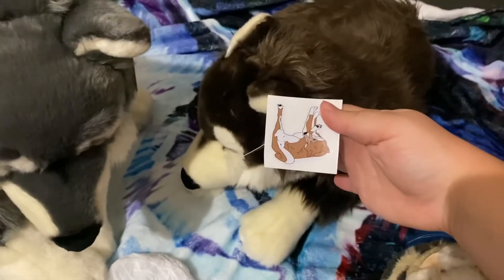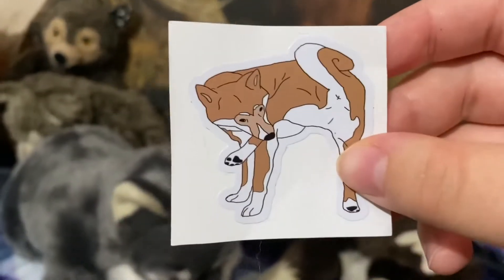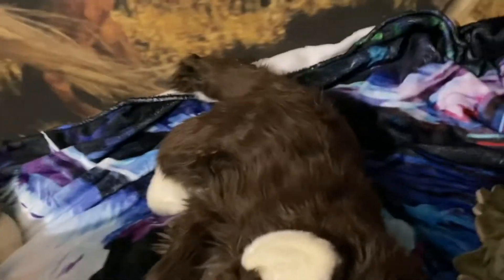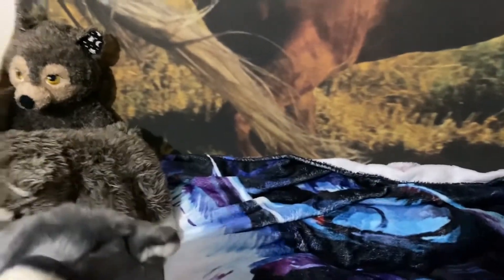Oh, I about had a heart attack — I thought her tag came off but it's just a sticker, yay! I literally about had a heart attack. She's so adorable though, I love how floppy she is. Wait — let me see Quill for a second. She's floppier than Quill!